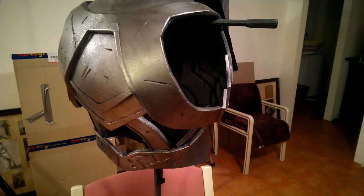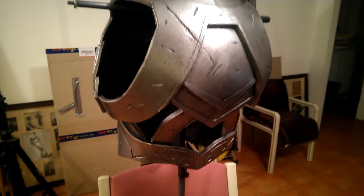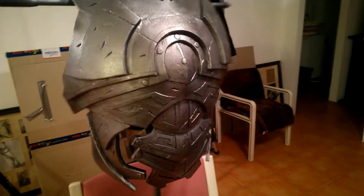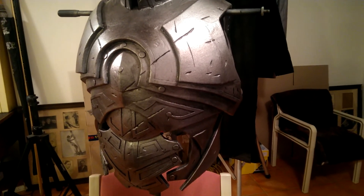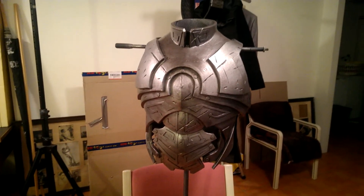I'll leave this for about half an hour or so, then do another coat with the black — same process, section by section, leave it to cure, mop it off — and then I'll do the third coat with the brown shoe polish, doing exactly the same thing so that it's consistent with the helmet.